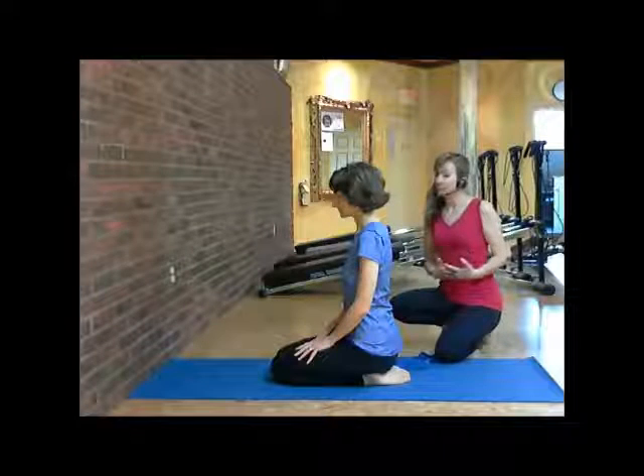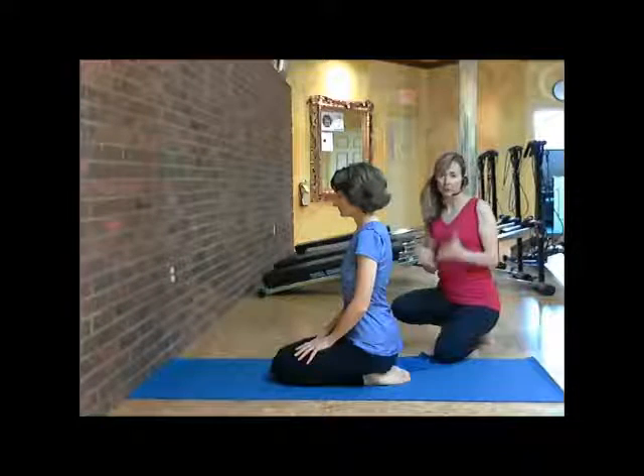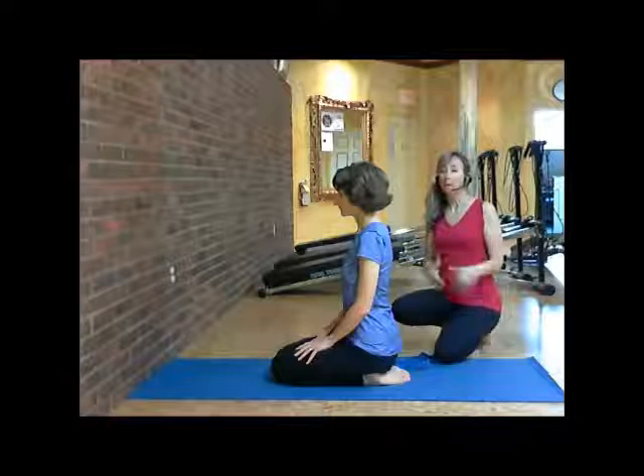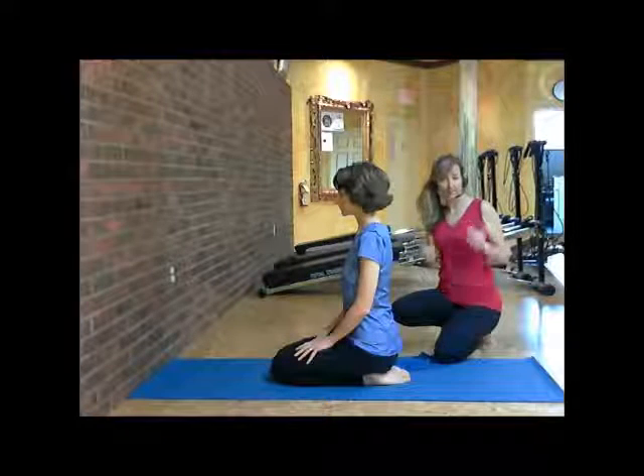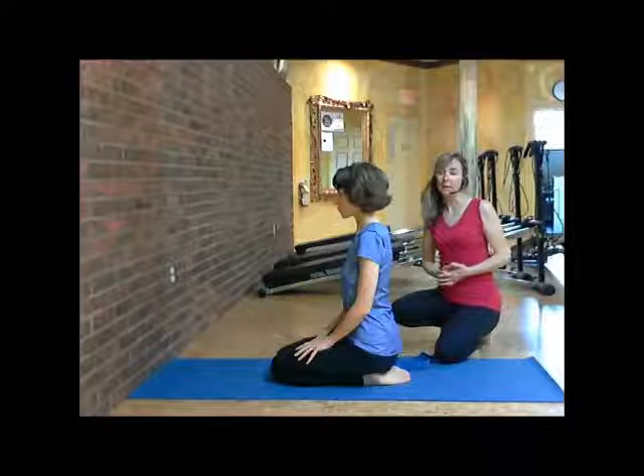With this next routine, we're doing the Pigeon Pose against the wall. What is so great about the Pigeon Pose is that it really helps to open up and strengthen your hip joints and stabilize them. And by stabilizing your hips, you're also stabilizing your entire spine.